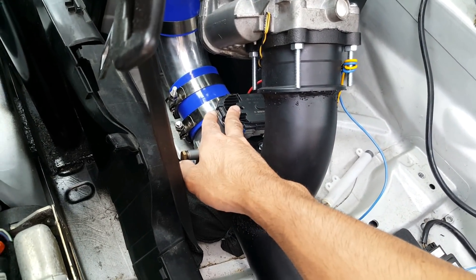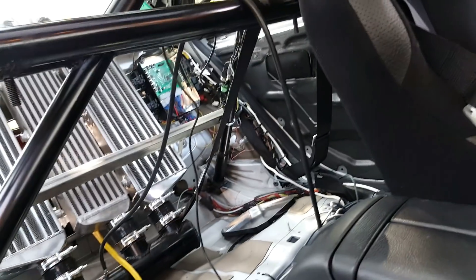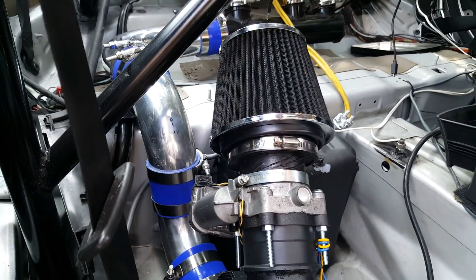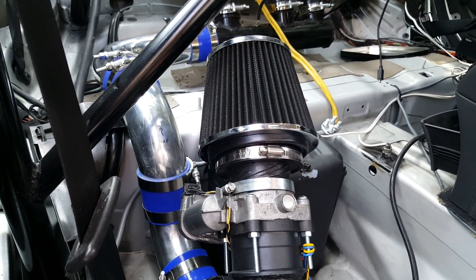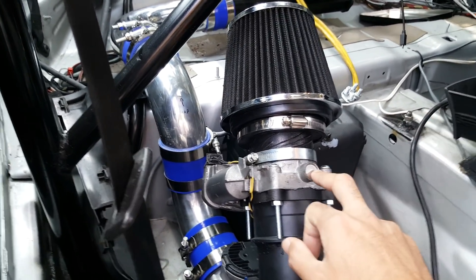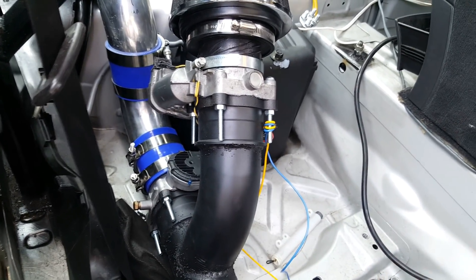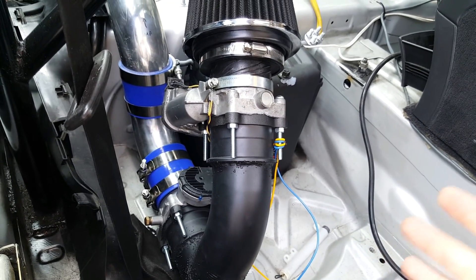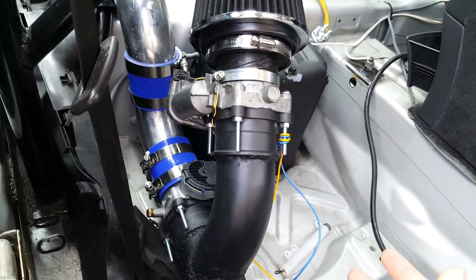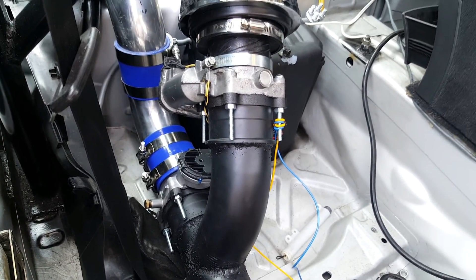That valve is there so the turbos have some load on them while they're spooling up. There's a pressure sensor going to the circuit over there that will detect when the turbos are spooled up and reach a certain pressure. At that point, one valve will close and the other will open, simultaneously disconnecting the supercharger — so the car switches from supercharger to turbocharger.